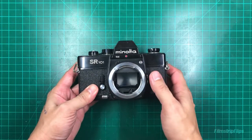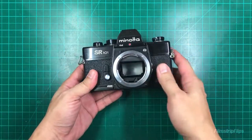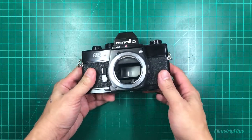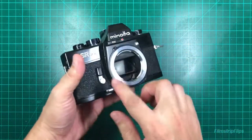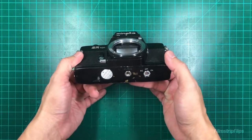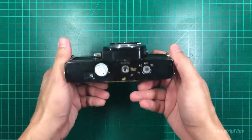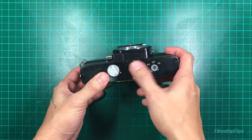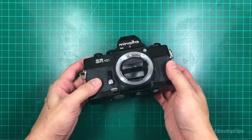This one in particular hangs the mirror - it stays up from time to time. So if you have a problem with that, I'm going to show you how to CLA that as well. Also, I'm going to upgrade this to a split focus screen because right now it's just microprism. I've also tested it and the spot meter is not working, so we're going to try to fix that as well.